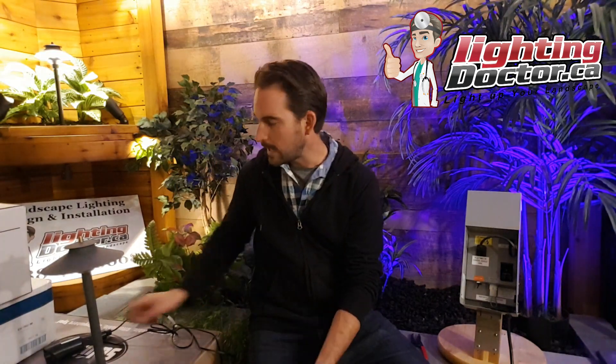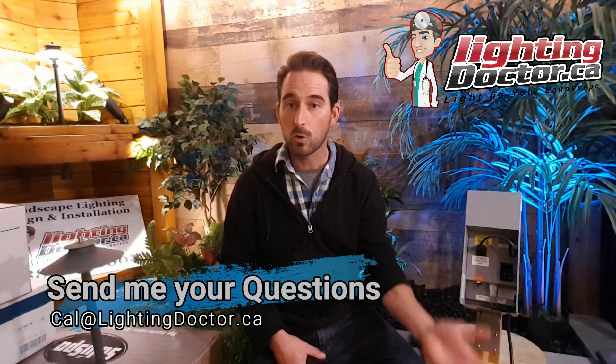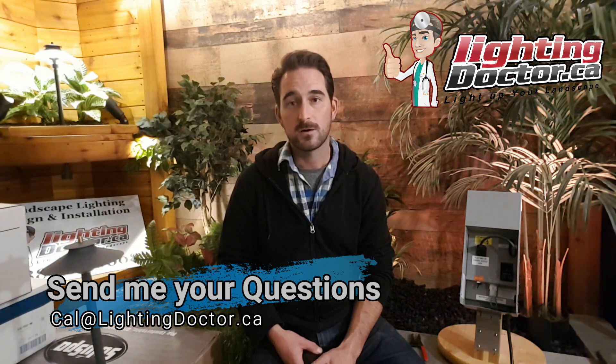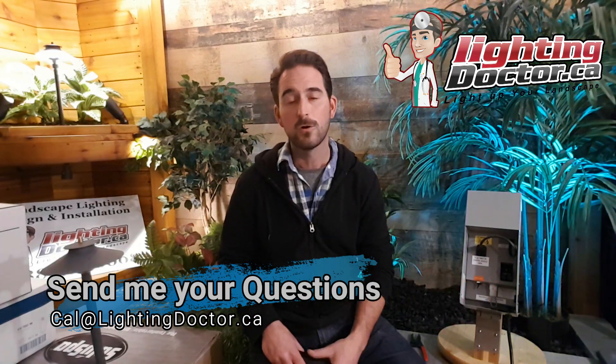I hope that helped. Take advantage of that try-before-you-buy offer — so many people have really felt the difference between what a quality light should look and feel like, and it's helped them decide on the right number of lights for their property. If you have questions or need help with design — which is often the trickier part — send me an email at cal@lightingdoctor.ca or call us at 888-471-0008. For installation, check out our full YouTube video series. After watching them, I guarantee you'll easily be able to do this yourself. Thanks for watching!